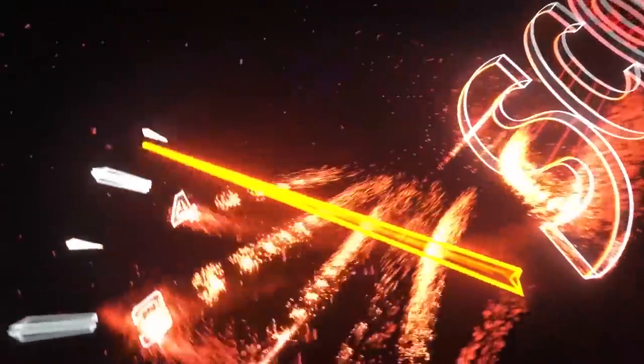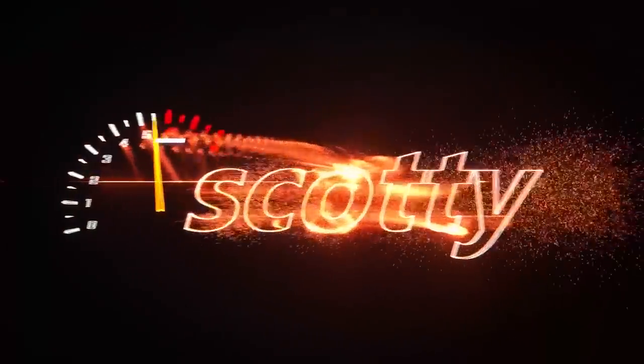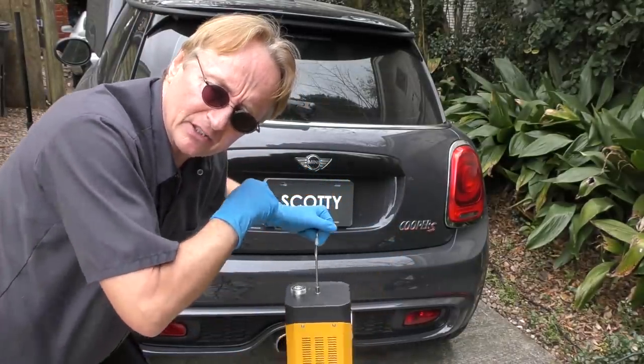Rev up your engine — today I'm going to show you how to find hard-to-find exhaust leaks.